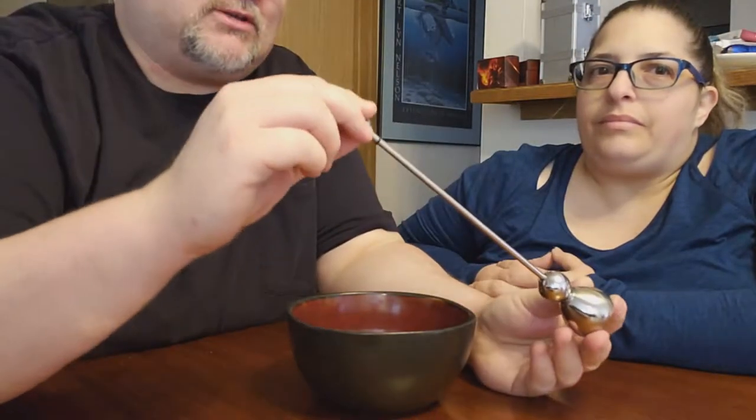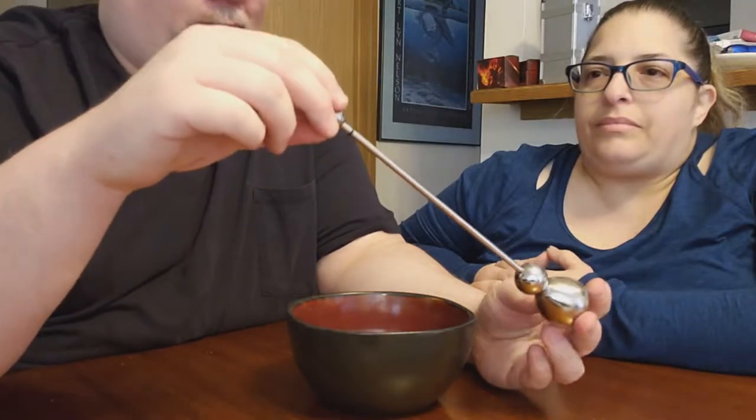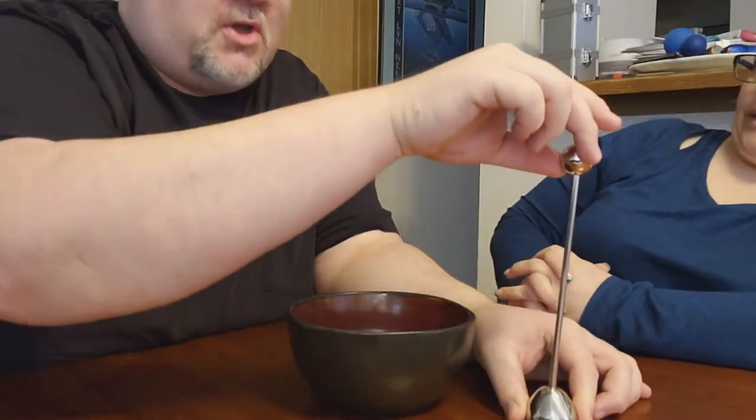Looking at these things, they look kind of barbaric. This one right here looks like it is a penile torture device. It looks like it goes on the penis and goes, 'Tell me what I want to know.' So I'm not quite sure how that one is going to work.